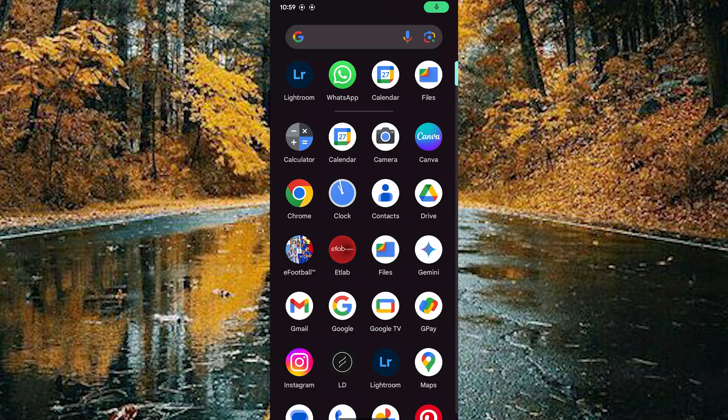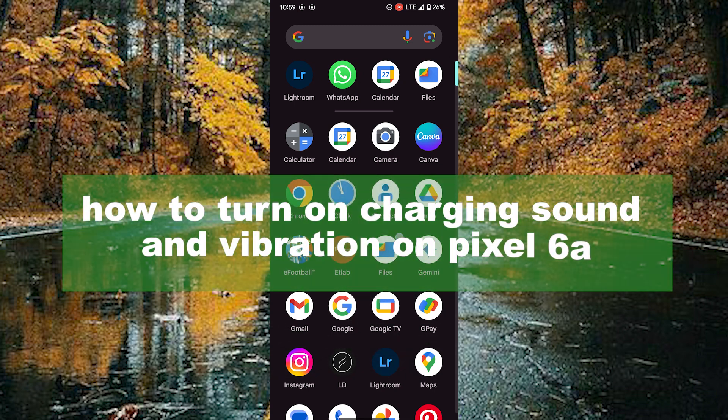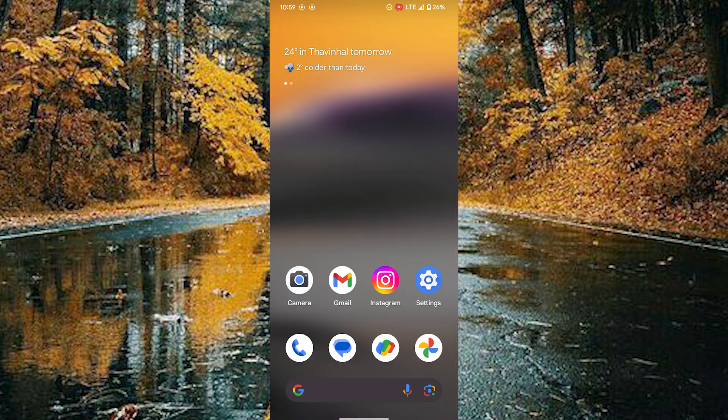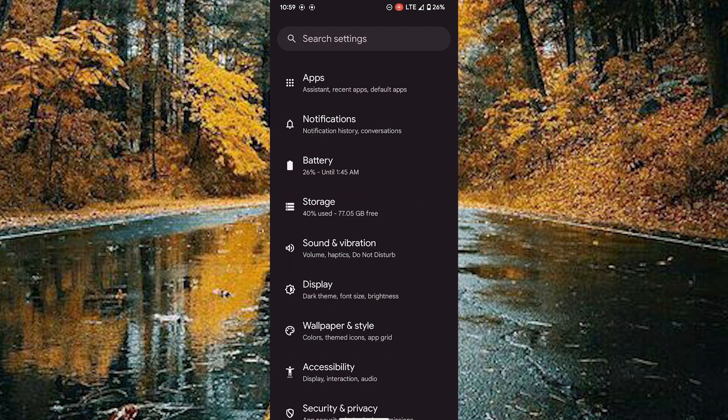Hello guys, welcome back to our new video. In this video I will show you how to turn on charging sound and vibration on Google Pixel 6a. First of all, open your Settings and choose the Sound and Vibration option.